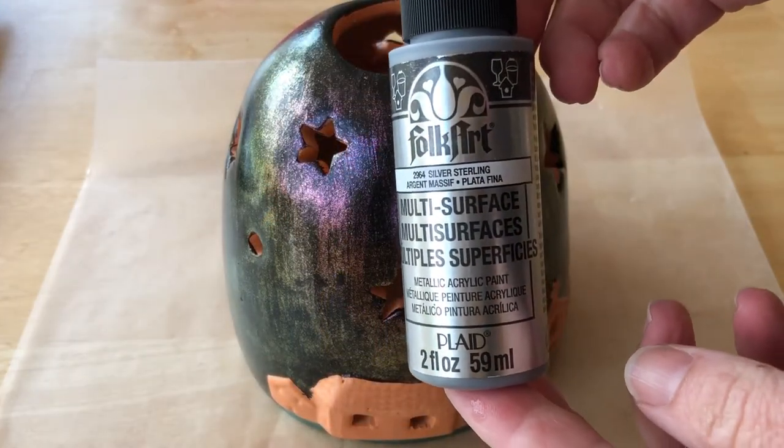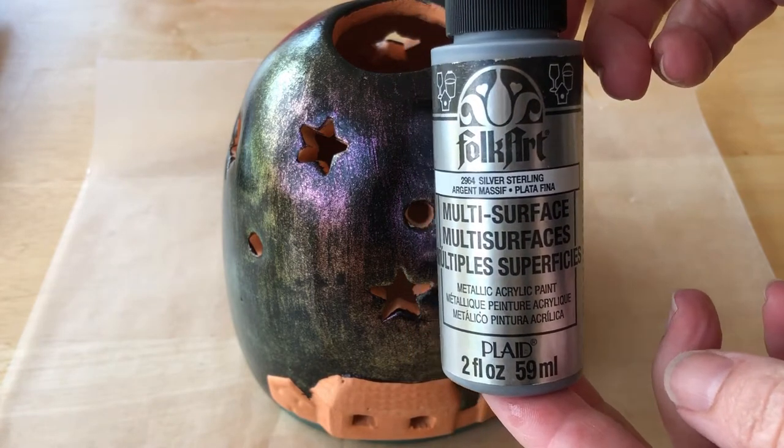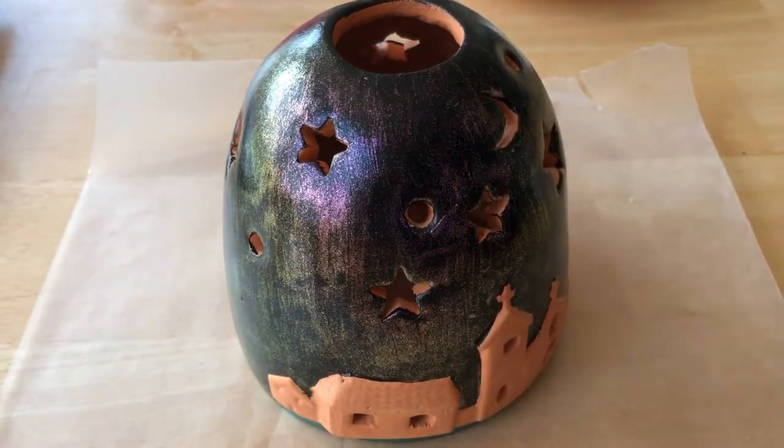Once all that had dried, I painted the entire town with Folk Art Sterling Silver Multi-Surface Paint.